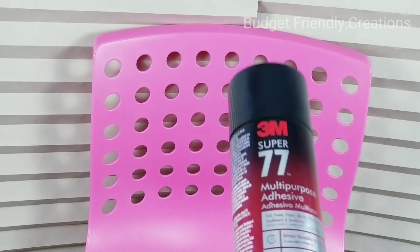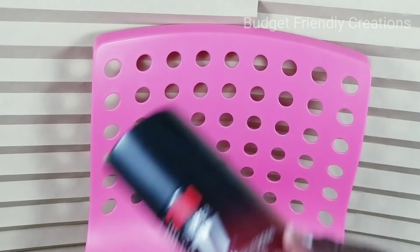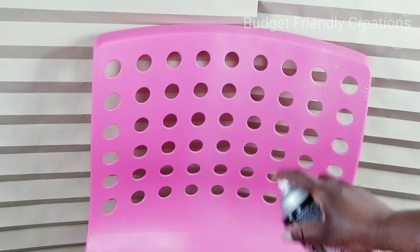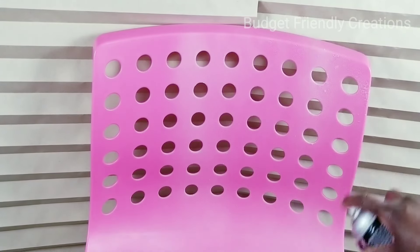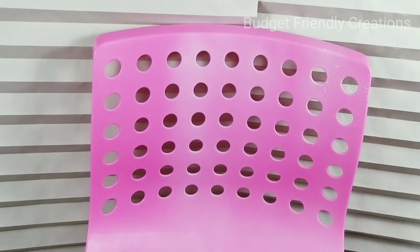I cleaned it real good and I'm going to be using my 3M Super 77 spray adhesive, which is what I'll use to attach my foam pieces. The foam that I'll be using is recycled foam that I got in a package, and that's what I'm going to use to make the padding on my chair.